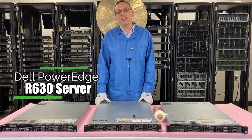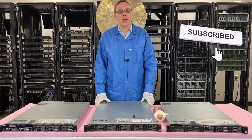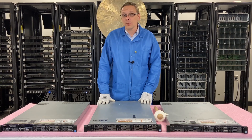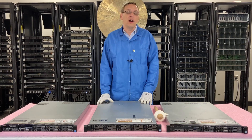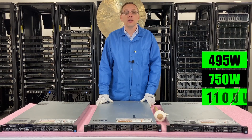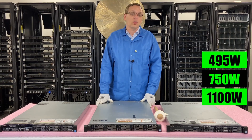If you find anything in this video useful, click that like and smash that subscribe. In this video we're going to focus specifically on the power supplies and the different options. You can get as low as a 495 watt, a 750 watt, or a 1100 watt — all are great options.